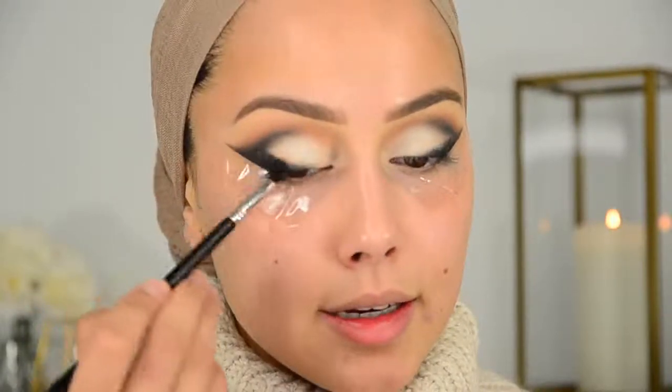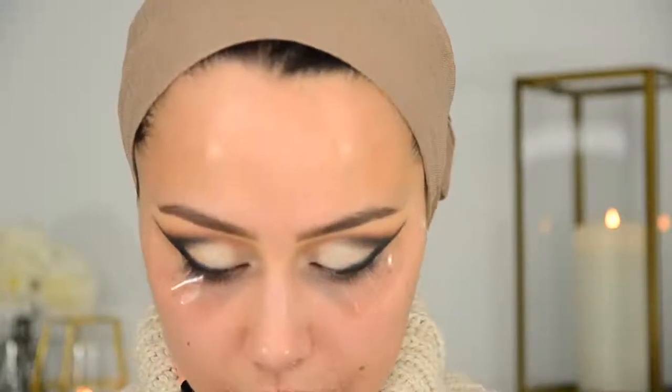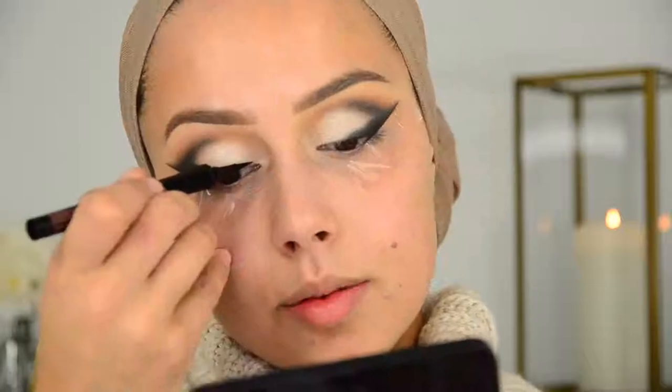I'm really happy with how this is turning out. I'm just going to darken that black shadow again. I have two more products that are not from Anastasia Beverly Hills — this is the Roller Lash eyeliner from Benefit. I'm just going to apply some eyeliner.